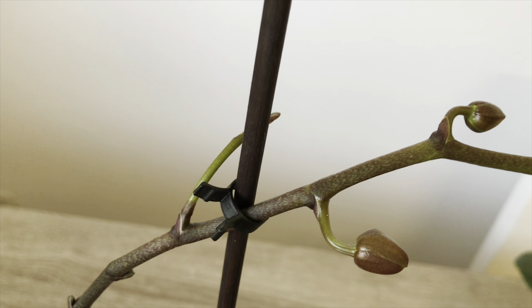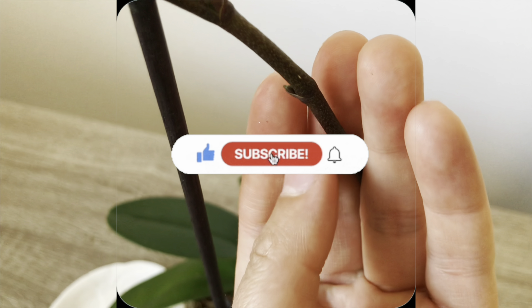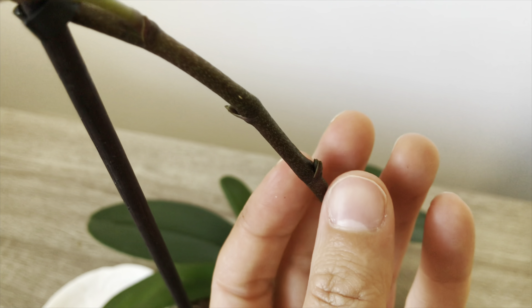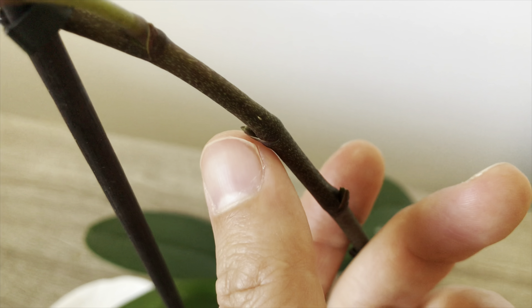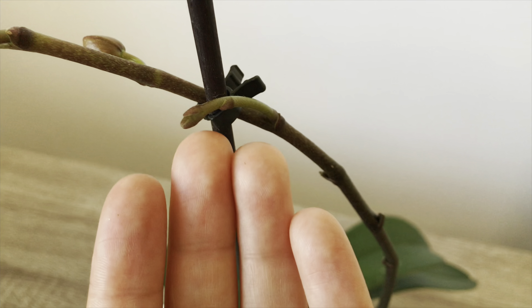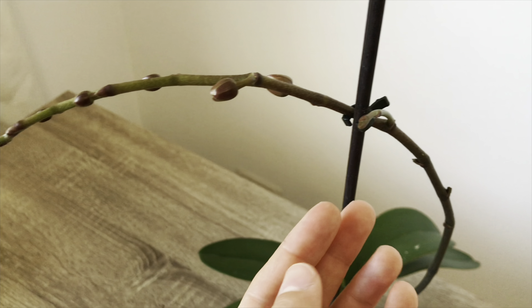If you liked the video, please hit the like button and subscribe to my channel to support me. To be notified of new videos, you can turn on the bell notification in the top right corner. Feel free to leave comments and ask any questions you have. Goodbye, stay healthy.